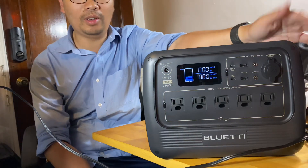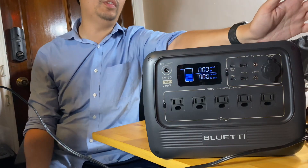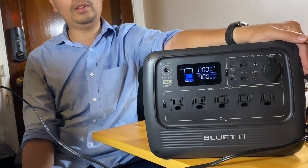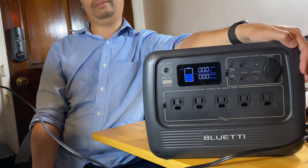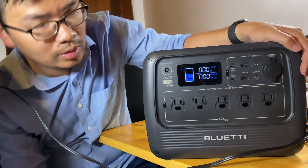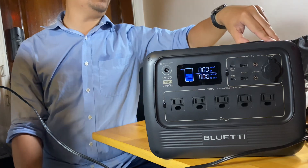The screen doesn't stay on very long, but for daily usage you probably want it to turn off because it saves power — you're not going to stand there and look at the screen for an hour. So once you're actually using it, you want the screen to turn off, which I think is actually a good thing.